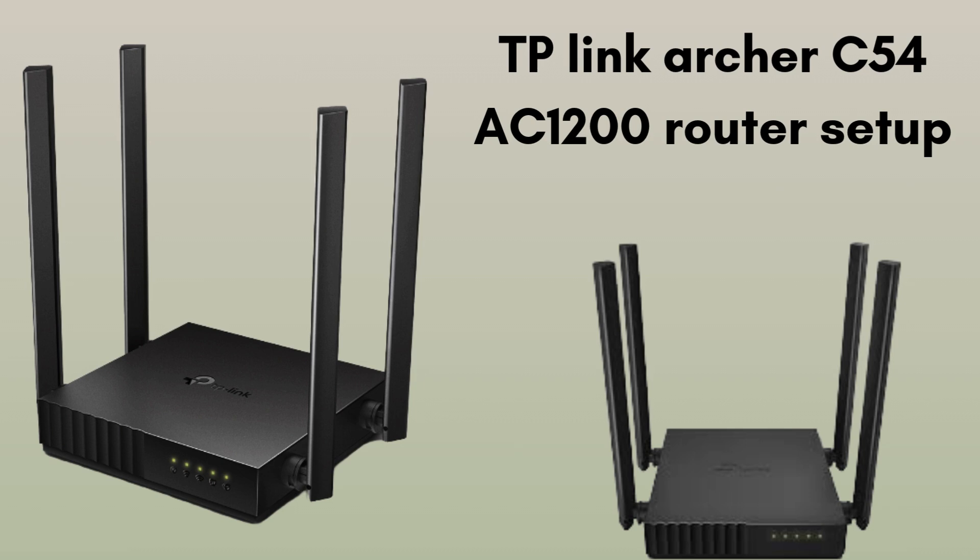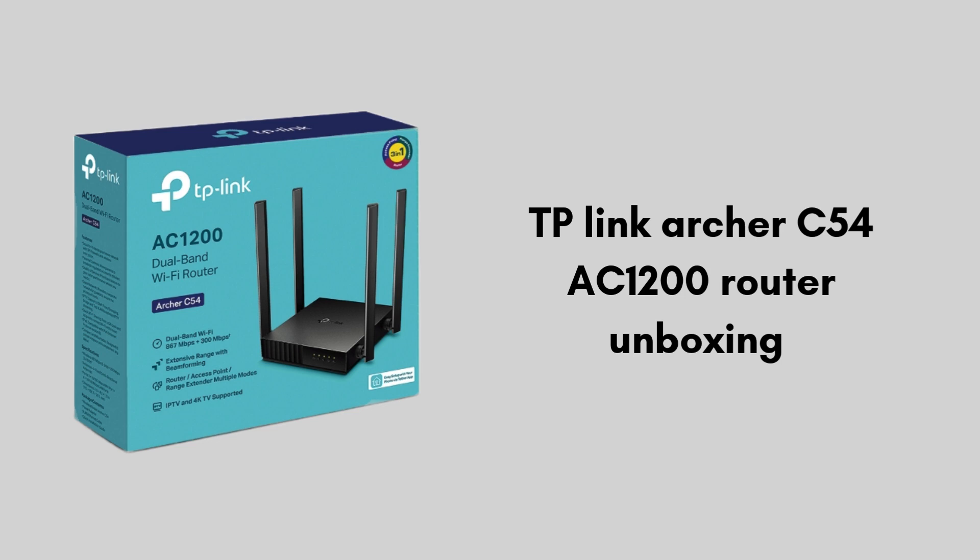I hope this video will prove helpful for you. First, we will unbox the TP-Link AC1200 router box. Inside the TP-Link Archer C54 AC1200 router box, you'll find the Wi-Fi router itself, a power adapter, an RJ45 Ethernet cable, and a quick installation guide to help you set up your network easily.